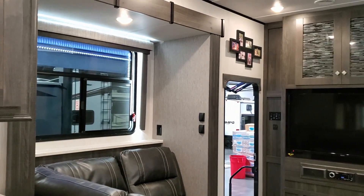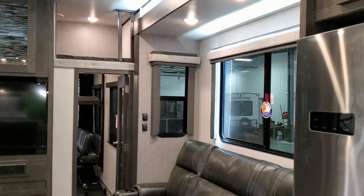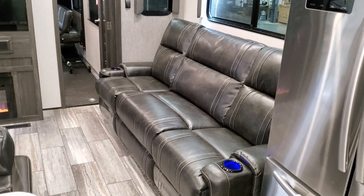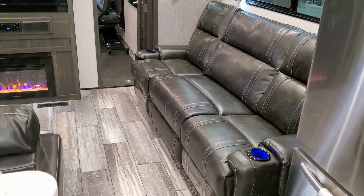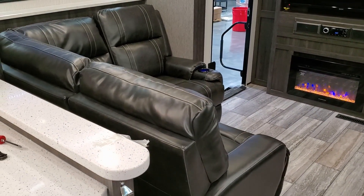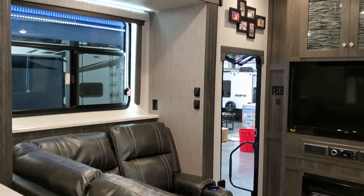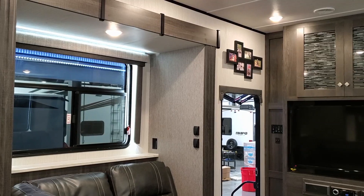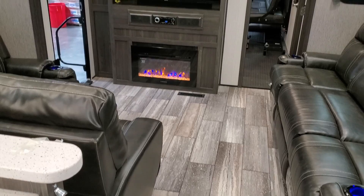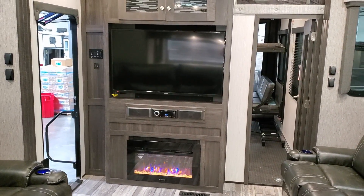There's a large window area here and a lot of seating space for a fifth wheel. You could seat four people pretty comfortably on that couch and another three people over here on the L-shaped sofa, so you can seat quite a few people in here. There's also an electric fireplace and a DVD stereo system.